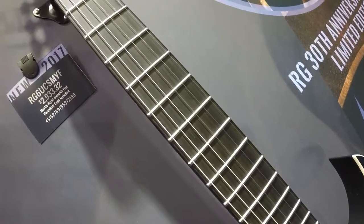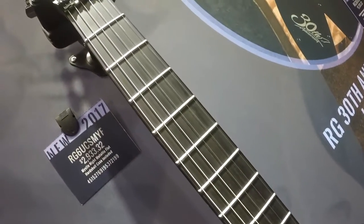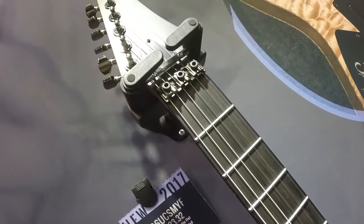It does come with a hard shell case. Absolutely amazing guitar. Make sure to get onto yandesmusic.com to come check it out.